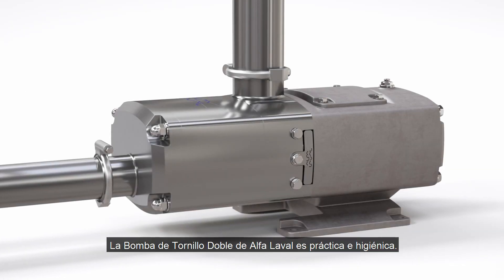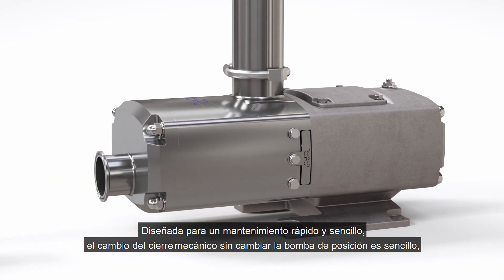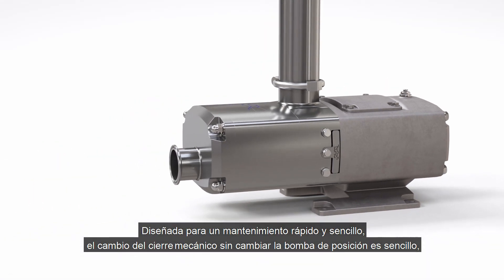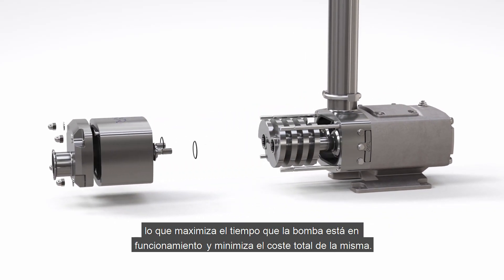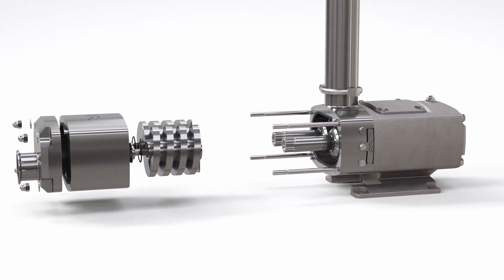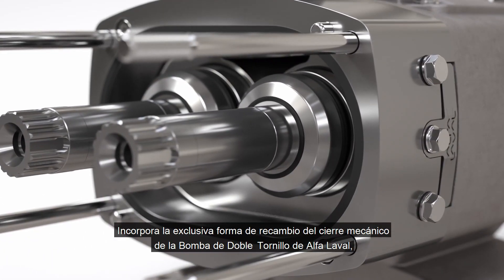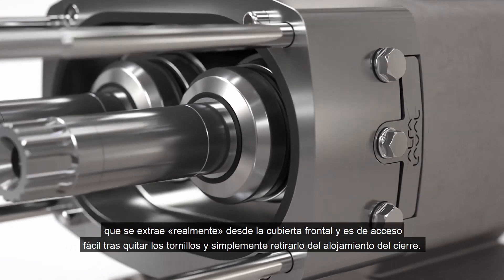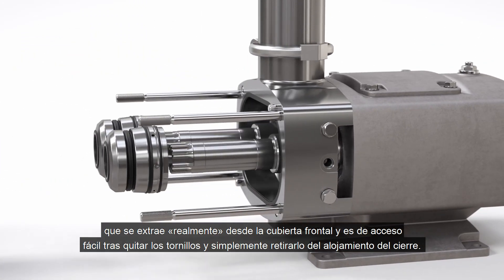The Alfa Laval twin screw pump is both practical and hygienic. Designed for quick and easy maintenance, changing the shaft seals with the pump in position is simple, maximizing process uptime and minimizing total cost of ownership. Incorporating the unique Alfa Laval twin screw cartridge seal — a truly front loading seal easily accessed by removing the retention screws and simply pulling it out of the seal housing.